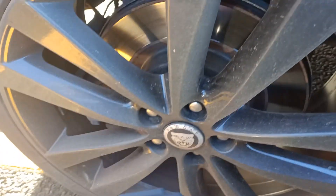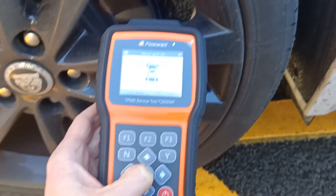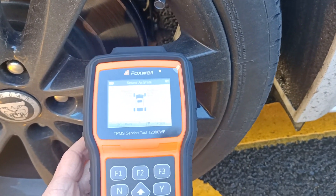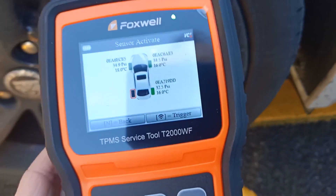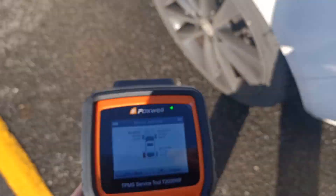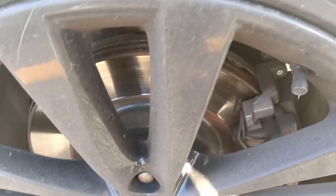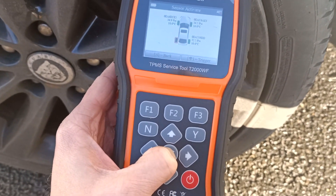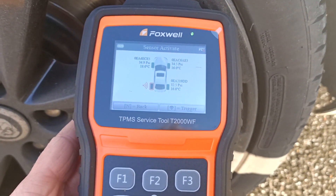Again we hold the T2000 next to the valve and activate. There we go, so we've got IDs, pressures and temperatures for all of the sensors so far. And this is the sensor which has been giving the error, so let's see if we can actually read anything from the sensor itself. It's not coming up with the reading straight away.